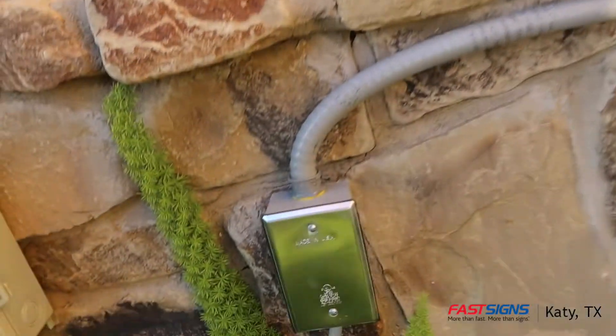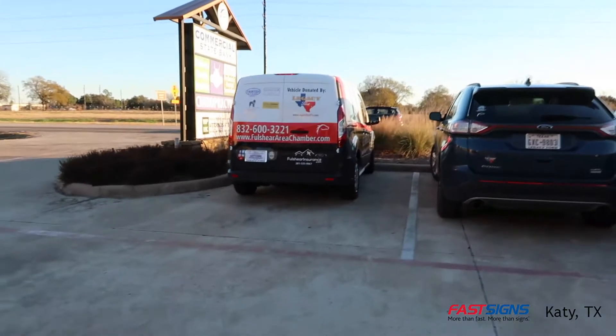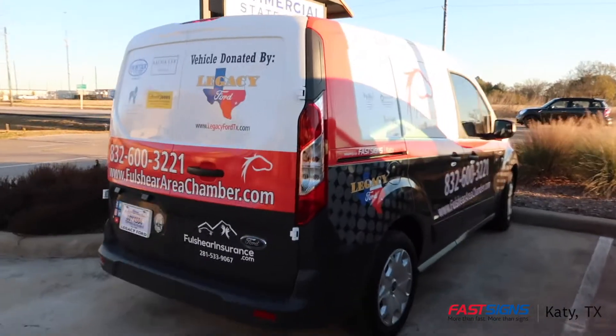This actually looks a lot better than it did before with the last tenant. We've also done this vehicle wrap for the Fulcher Area Chamber of Commerce van — we did this a couple months ago.